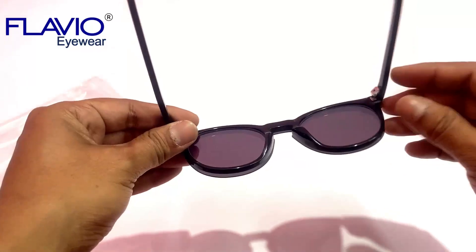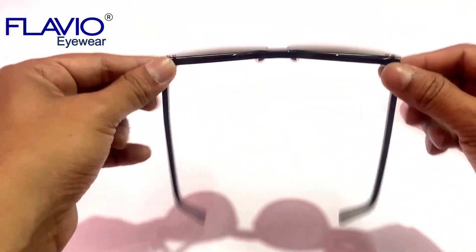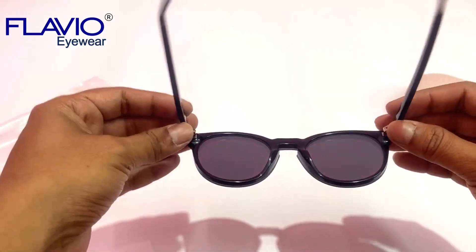So, buy your Italian acetate clip-on sunglasses from our website Flavio-Eyewear.com. Link is given in the description box.